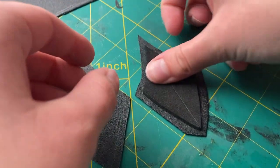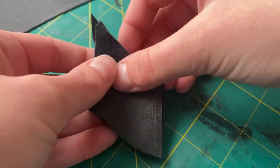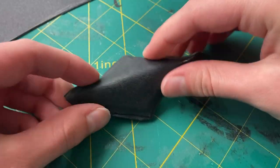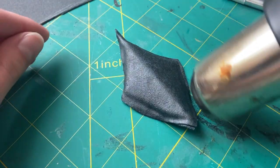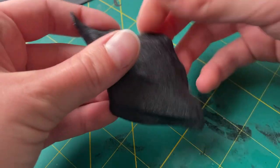Once I had both pieces, I thoroughly heated both of them up and sandwiched the foam in between the Warbla pieces, pressing down the edges along the side to seal the foam inside the Warbla. Once I had smoothed down the top, sides, and edges of the Warbla, this is what I ended up with. As you can see, there are still some pretty rough edges, and because of the excess Warbla I added along the sides, it does go out quite a little bit.